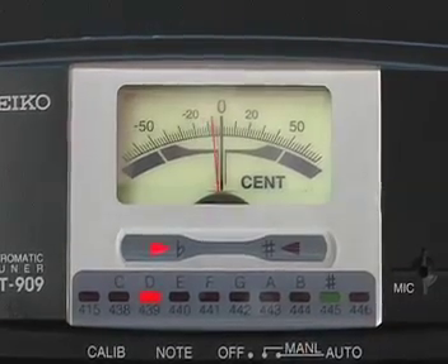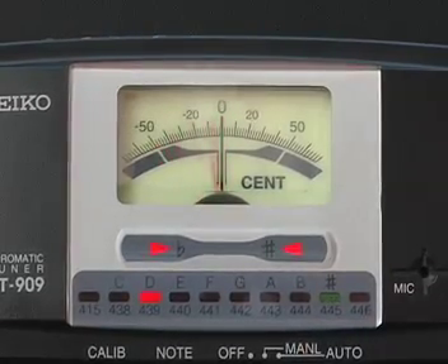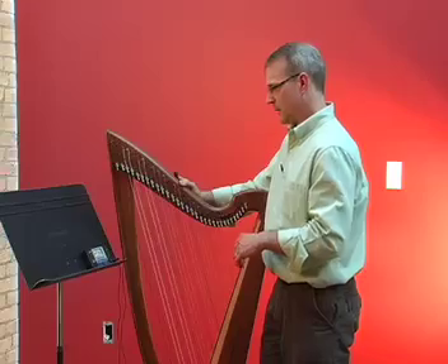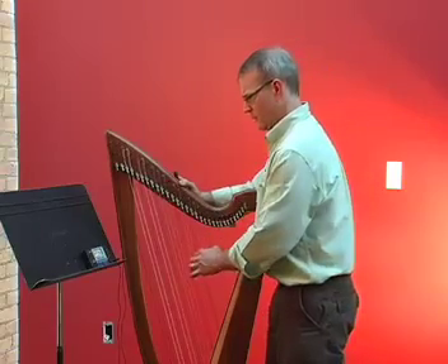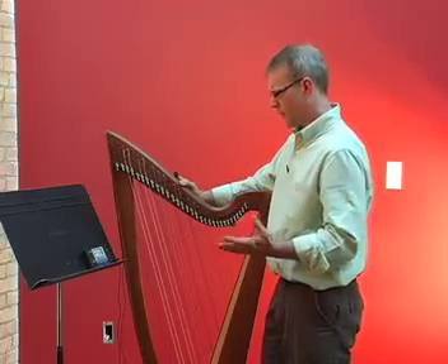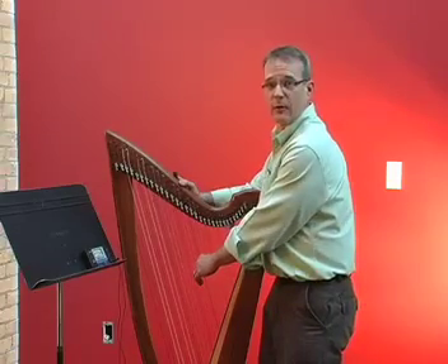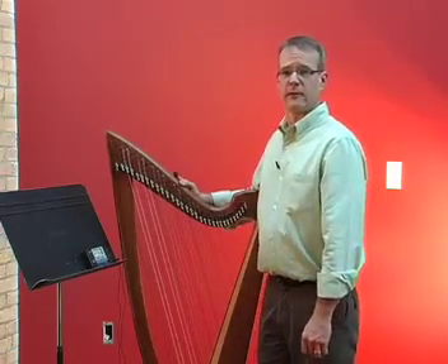So what's going on? I've double checked — I'm tuning the E string, I want an E flat. The problem is that the tuner has a different name for E flat. Tuners are set up so they only express sharps. E flat and D sharp are actually two names for the same note. They're known as enharmonic equivalents.